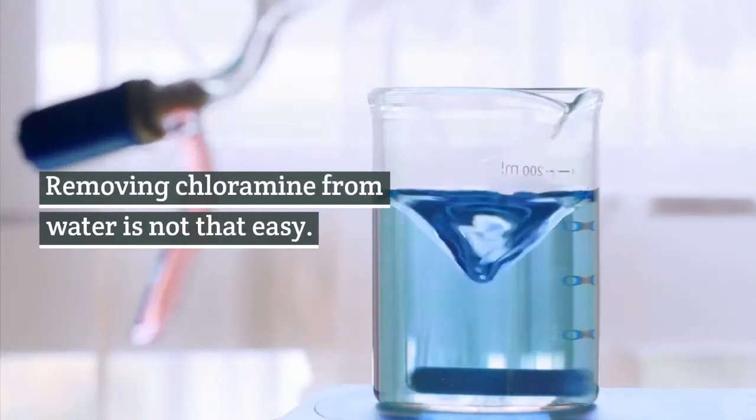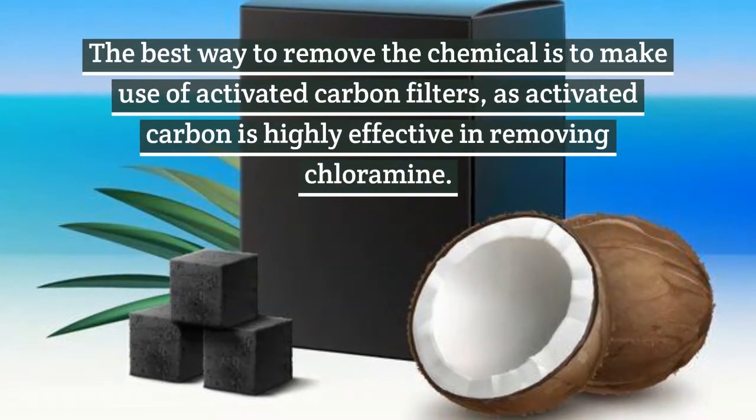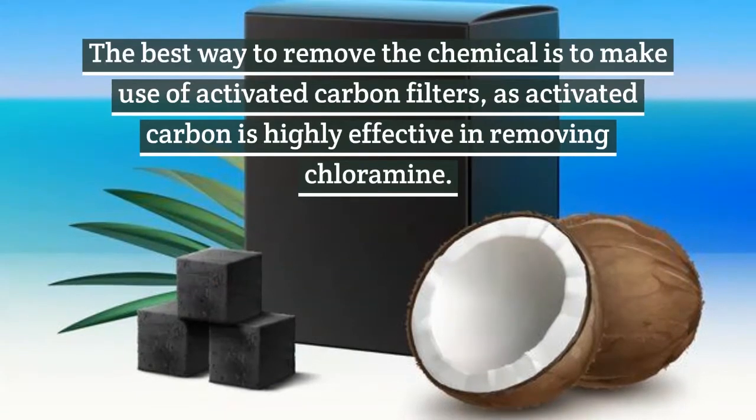Removing chloramine from water is not that easy. The best way to remove the chemical is to make use of activated carbon filters, as activated carbon is highly effective in removing chloramine.